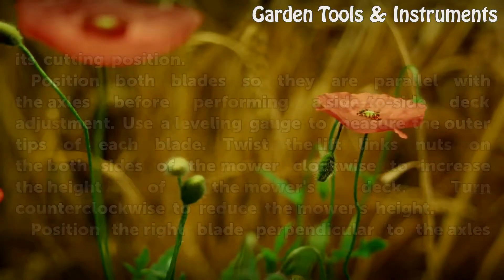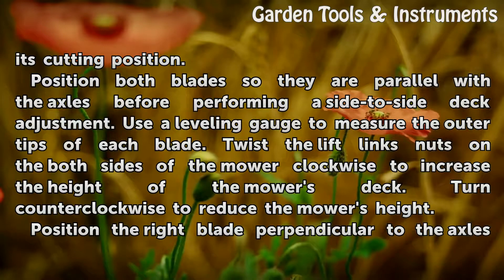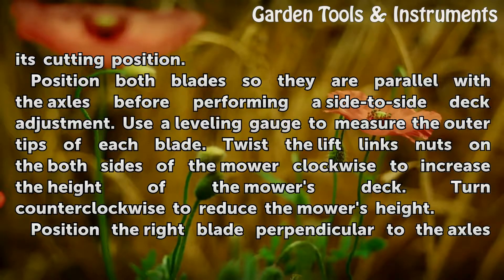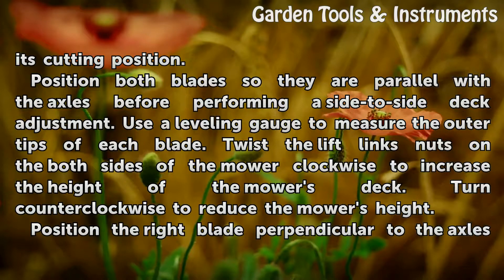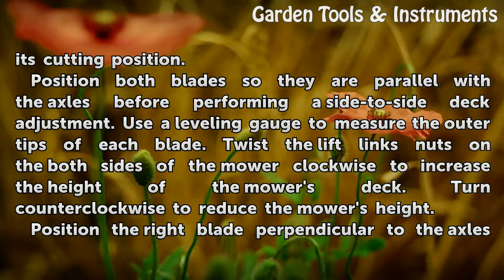Set the cutting height to 2 inches, then put the mower in its cutting position. Position both blades so they are parallel with the axles before performing a side-to-side deck adjustment.